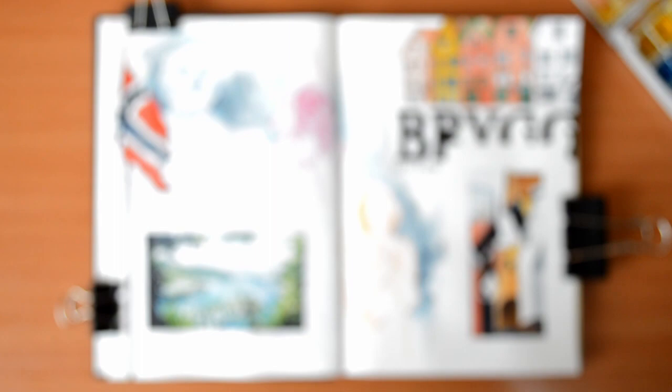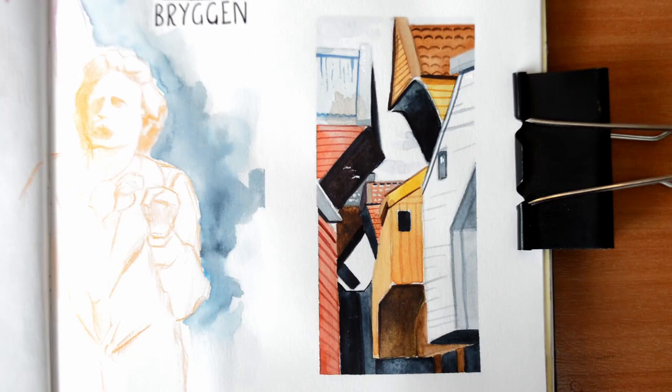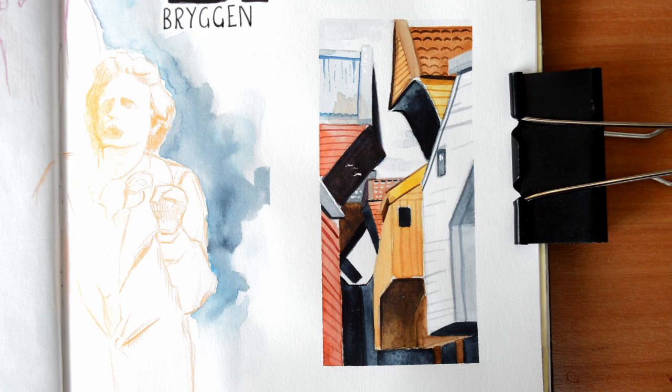All of these drawings I've done using my Winsor & Newton travel watercolor set. With the first page I used it while I was actually in Norway, which I'd never done before — I thought it was going to be fiddly and annoying but it really wasn't that bad at all. I also used some fine liner pens and some coloring pencils.